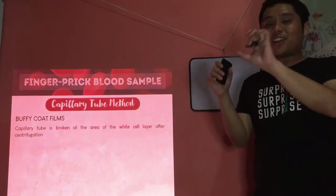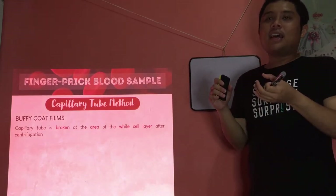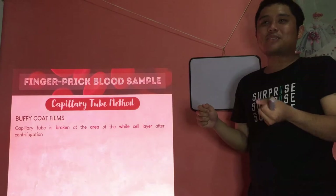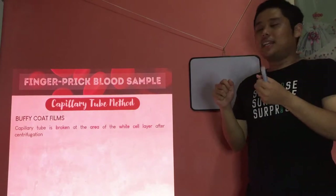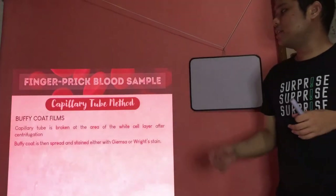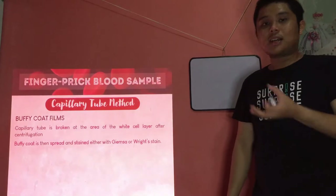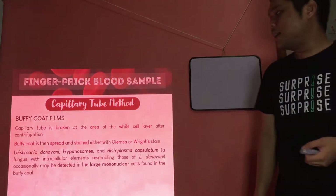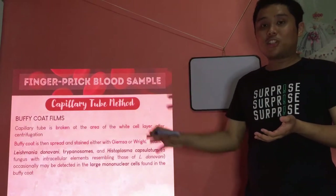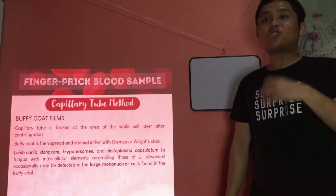For buffy coat films, the capillary tube after centrifugation is broken at the area of the buffy coat — quite technical and sensitive to perform, requiring practice and experience. You break it at the white cell layer, then spread the buffy coat on a slide and stain using Giemsa or Wright stain. We look for Leishmania donovani, trypanosomes, and Histoplasma capsulatum.